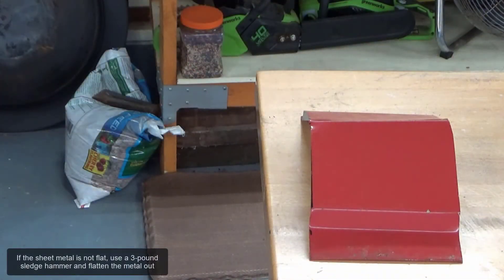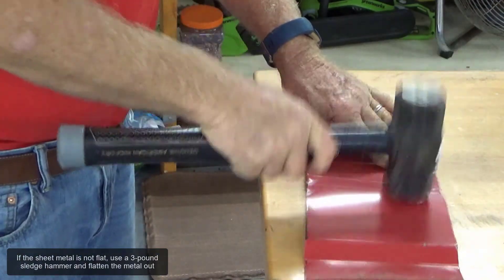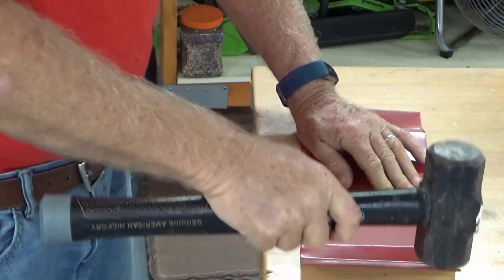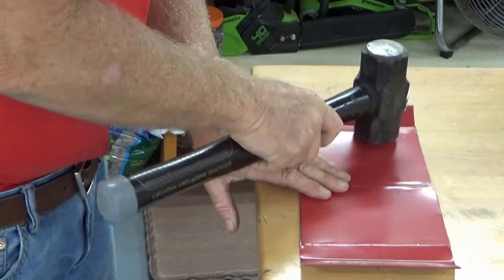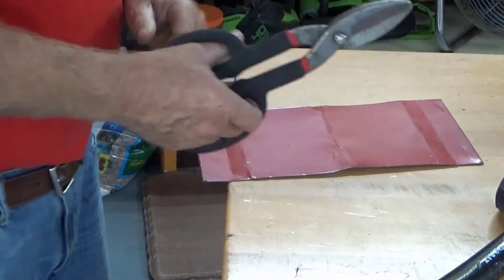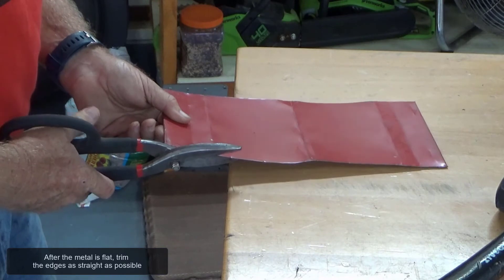If the sheet metal is not flat, use a three-pound sledgehammer and flatten the metal out. After the metal is flat, trim the edges as straight as possible.